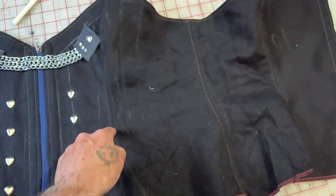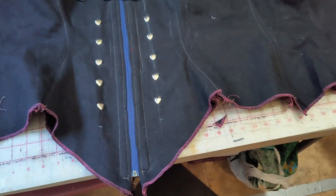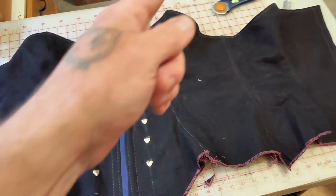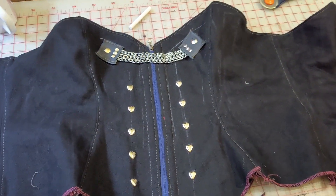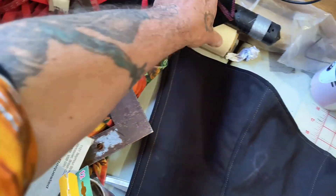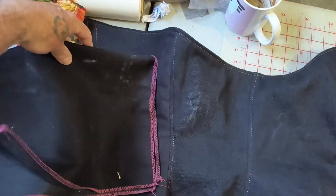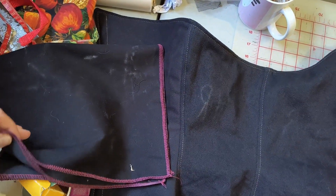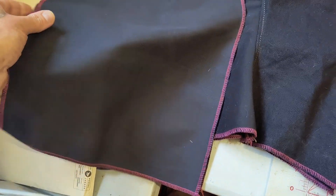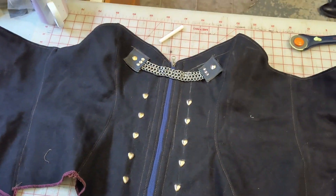Next time, do the other six bones. Then we'll be ready to do the bottom edge, which will be a binding, and the eyelets. The last piece we're going to do will be the vanity panel, which is folded up right here — we'll cut those to the right size and shape. I cut them way bigger than they needed to be so there would be enough material to make them right. Okay, talk to you next time. Thank you.